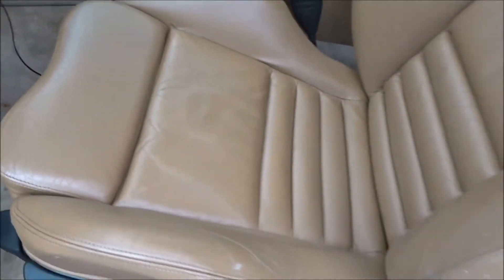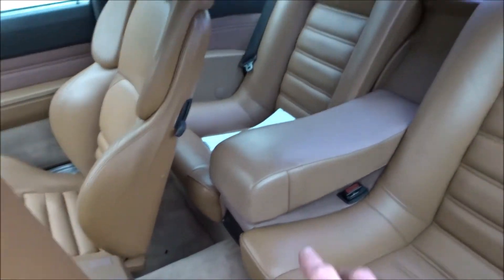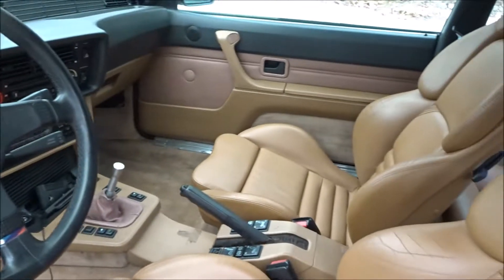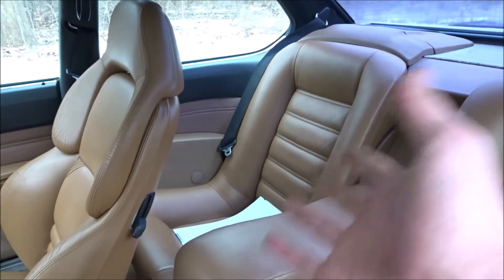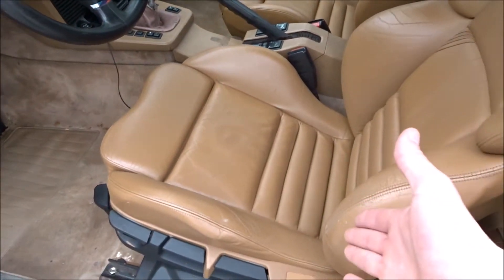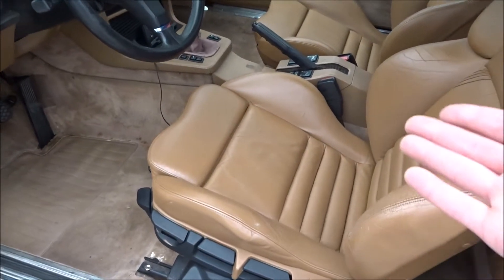As far as the back seats, I did paint those as well to match the front, because with this llama color it tends to fade. I didn't paint the door cards, even though I probably should have, because then I would have had to remove the whole interior again. But I think the seats add a little character and they look really good in the car.